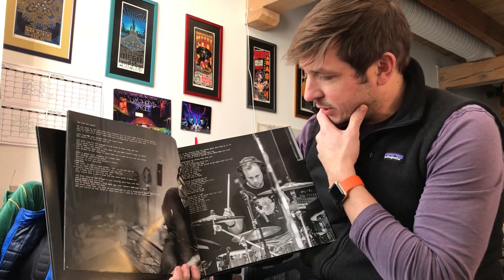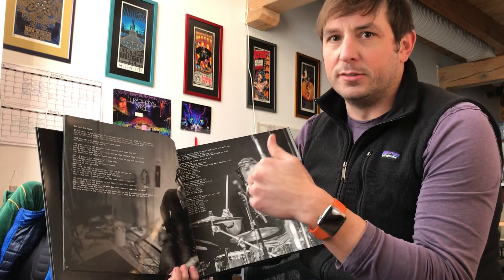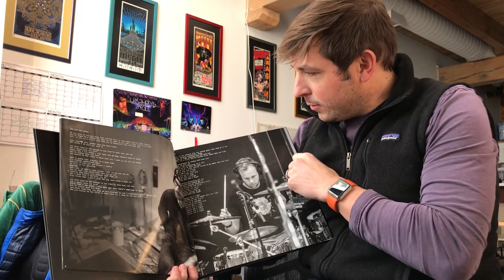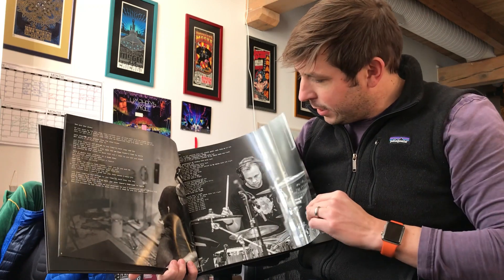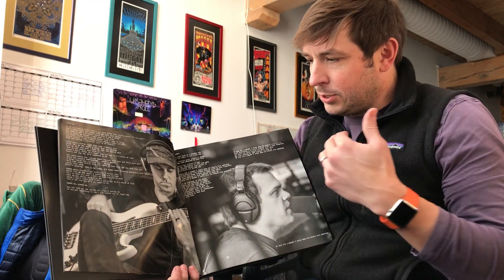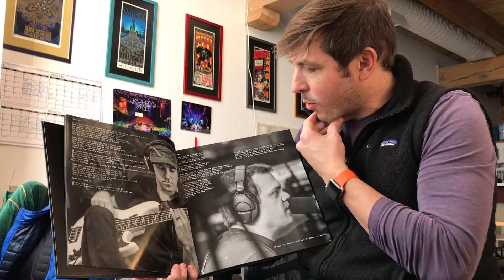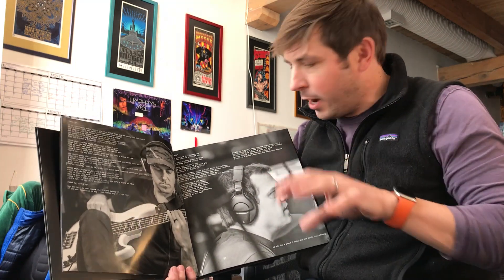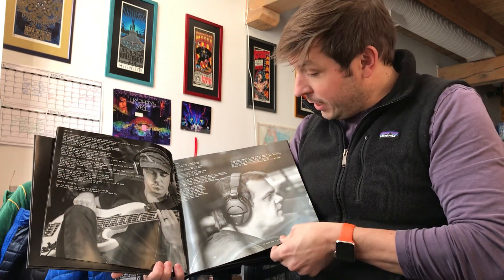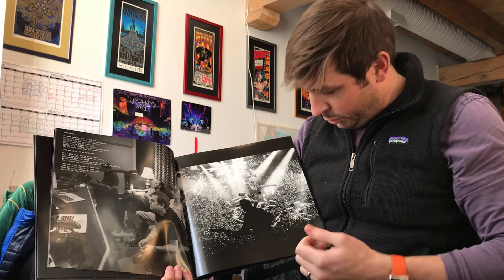One cool thing about the typewriter is that every time you type — even the same phrase, same words — it's actually a little bit different depending on how hard you strike the key and where the ink ribbon is. I was thinking about this at the release party: it really served as a pretty apt metaphor for making a record — each take is different, each solo is never quite the same twice, even if you play it the same way. Just like typing, each version has its own individual character, that analog and human thumbprint. Ultimately it's not a perfect science, which is a pretty good metaphor for making records and life in general.